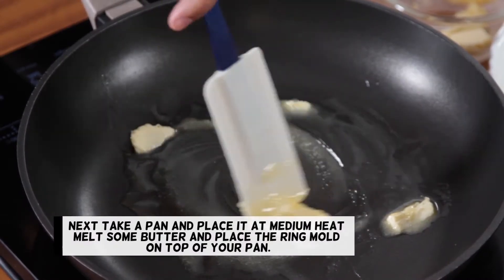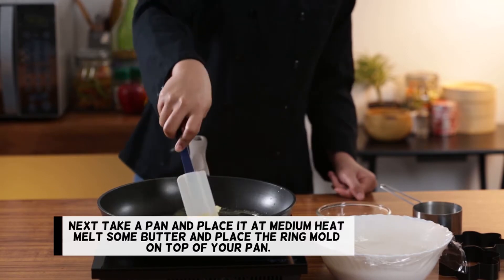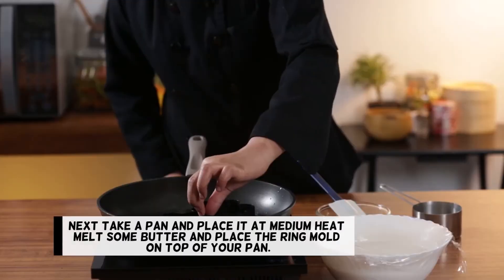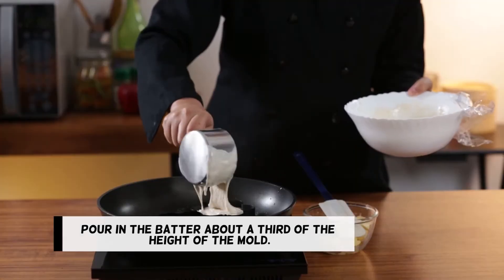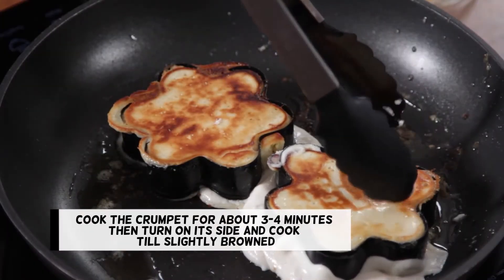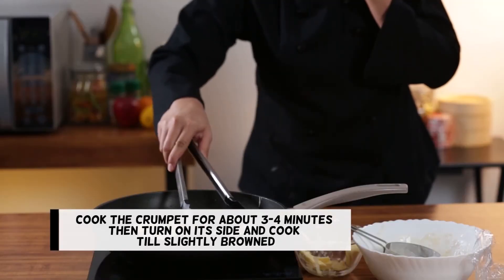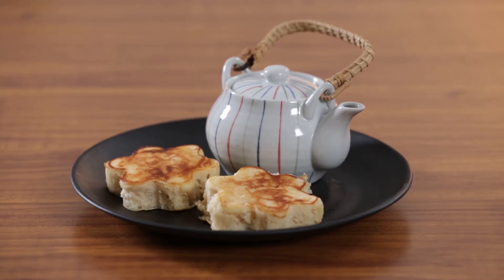Next, take a pan and place it at medium heat. Melt some butter and place the ring mold on top of your pan. Pour in the batter, about a third of the height of the mold. You'll notice bubbles form on top of your crumpet. Cook the crumpet for about 3 to 4 minutes, then turn on its side and cook till slightly browned. Serve hot.